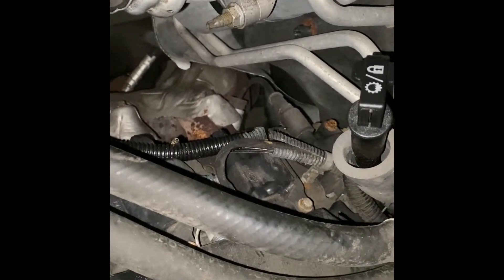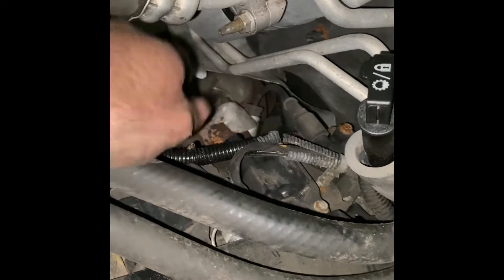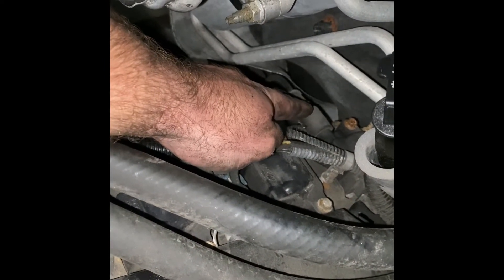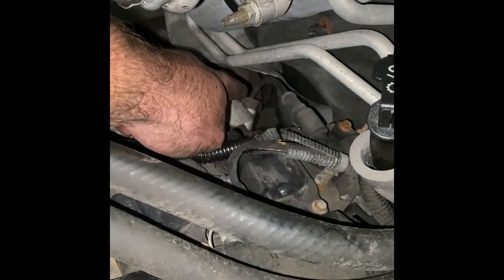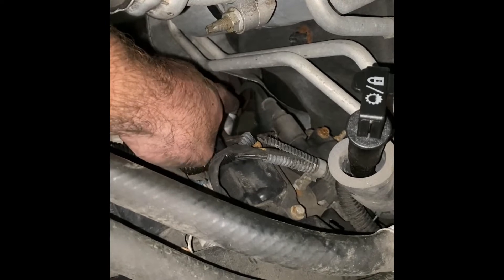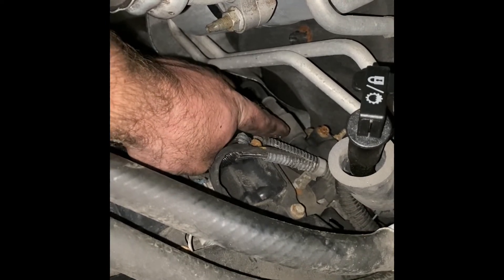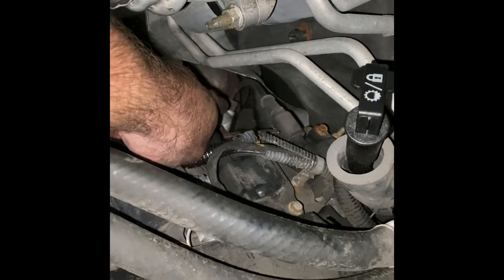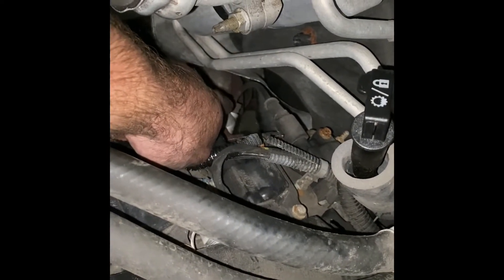I already got all of them off except for this one. For some reason I decided to save the very back one — the hardest one — for my video, so go figure. First thing I'm going to do is take the wire. It's a very short wire that runs from the coil to the plug, and it's the same on all eight cylinders if you're new to this.